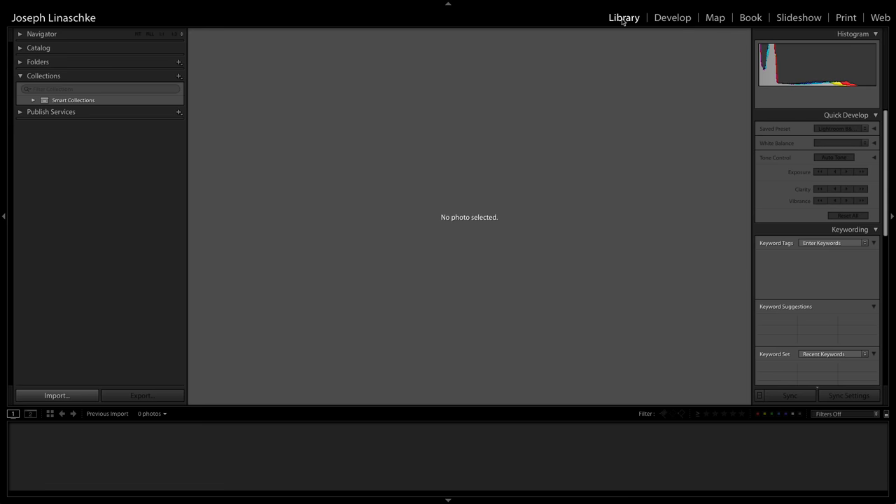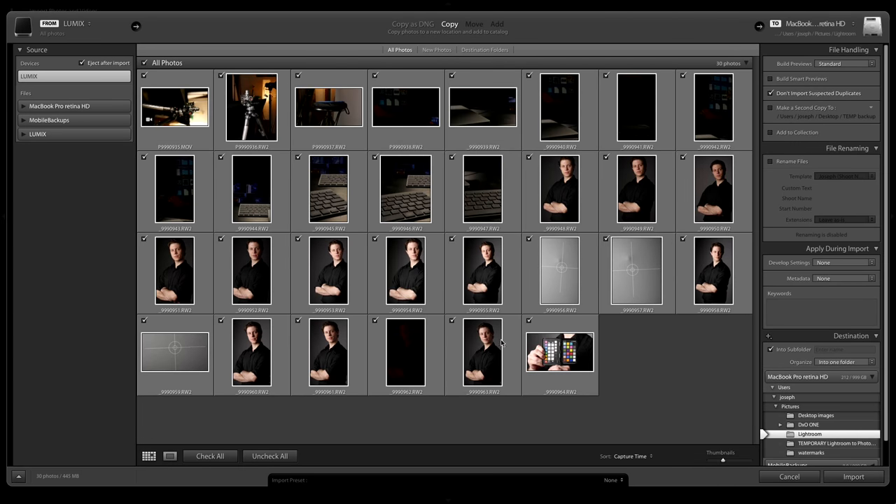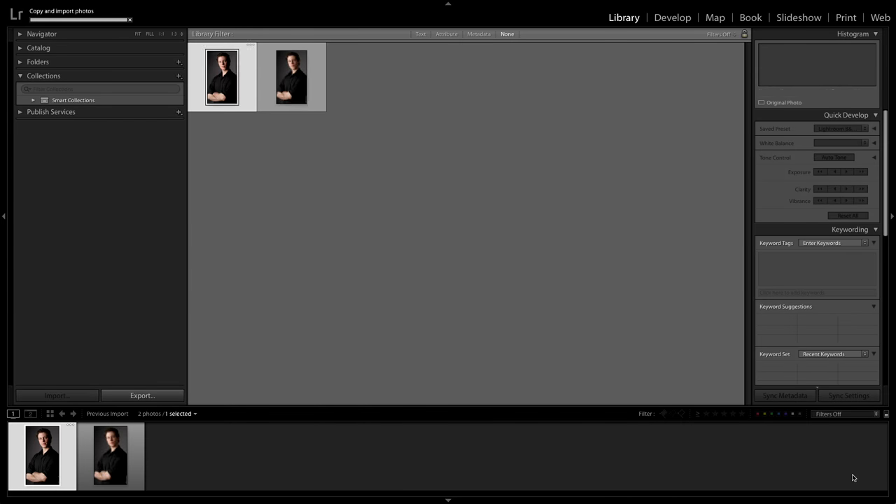Let's switch over to the Mac and do the import. We're going to bring in the last couple of pictures here — uncheck all, grab the passport picture and a couple of portrait ones to make sure we've got some good ones. Nothing fancy on the import, just import and in we go.